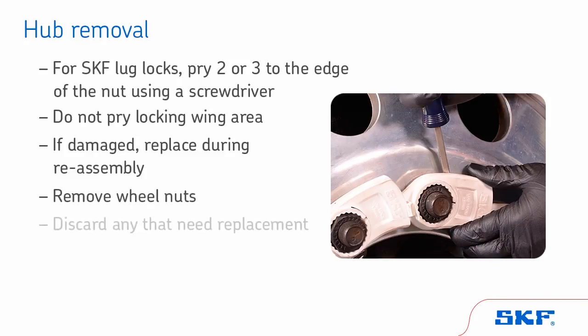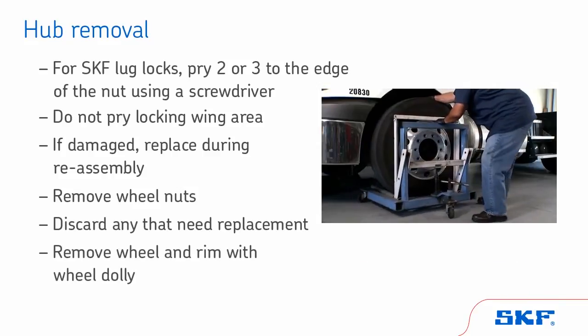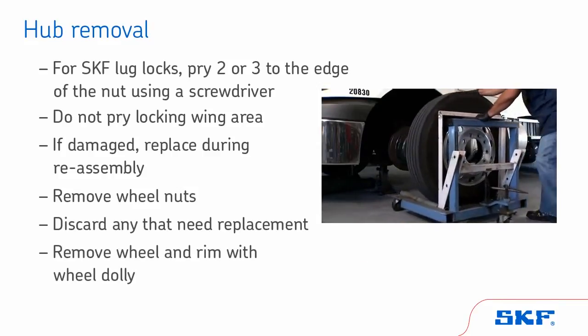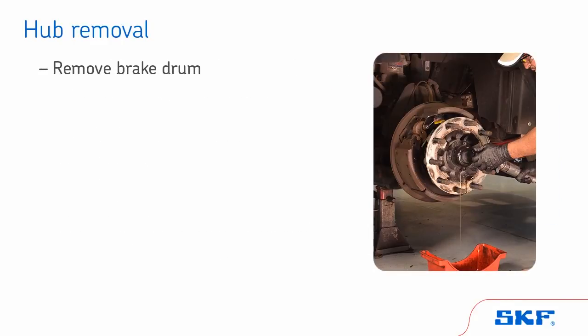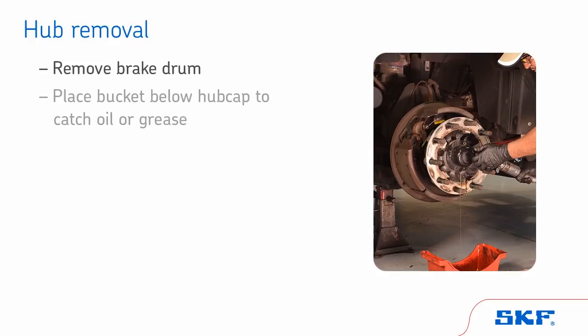Remove wheel nuts and discard any that need replacement. Remove the wheels and rims with a wheel dolly. Remove the brake drum, taking extreme caution. Next, place a bucket below the hubcap to catch the oil or grease. Remove the hubcap or drive axle shaft. Now examine the spindle nut. Determine the type and disengage.